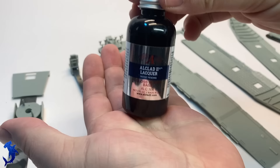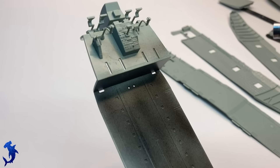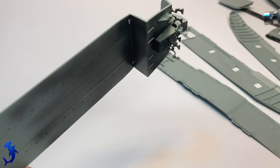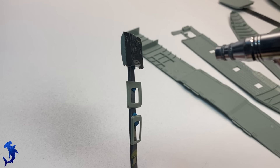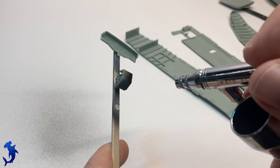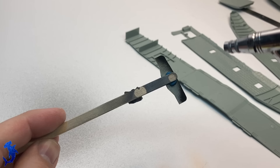One thing I wanted to practice on this kit was doing a lot of fun layering with paint chipping. Because the floors on these things, especially on deployment, really got beat up. So what you'll see going forward is a neat process for creating multi-layers of chipping. Everything gets a nice coat of gloss black using Alclad lacquer, because I plan on laying down a metallic layer first and wanted a nice shiny surface.